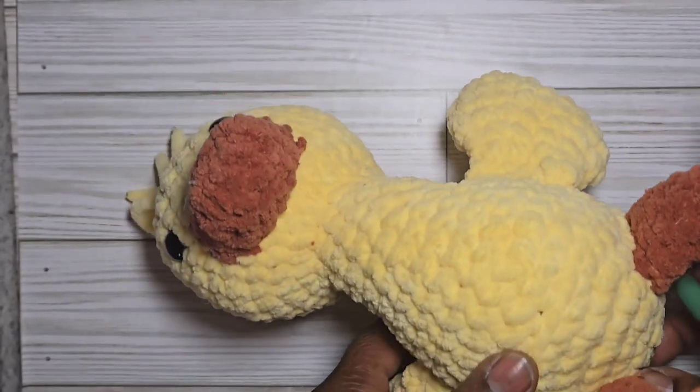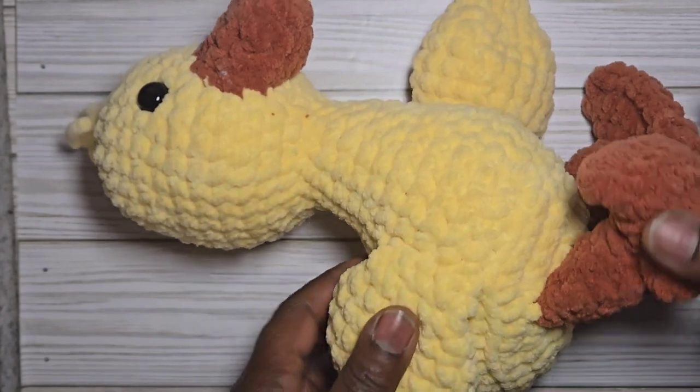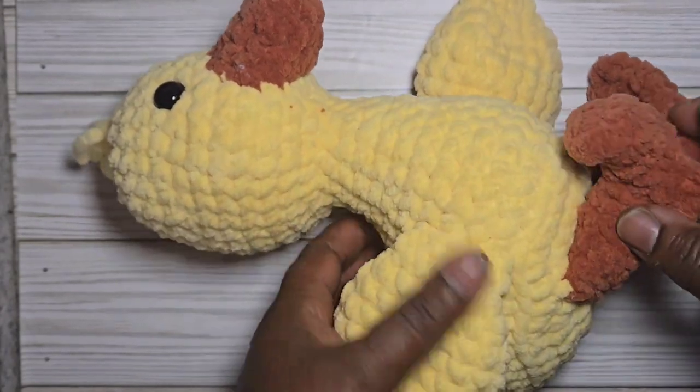Hello and welcome to Classy Handmade! Today I will be showing you how to crochet this plush little duck.